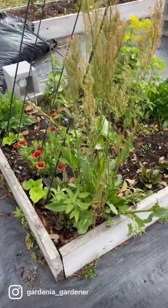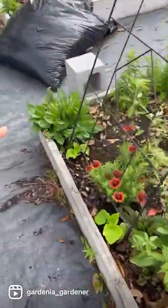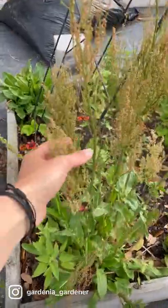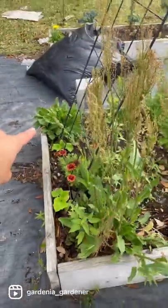I also grow them at the corners of beds. This bed typically has sunflowers in the middle, and I'll grow them here so they get some shade on the north side. These are on the south side. They are planted the exact same time, and you can see that these are going to seed, and those are not.